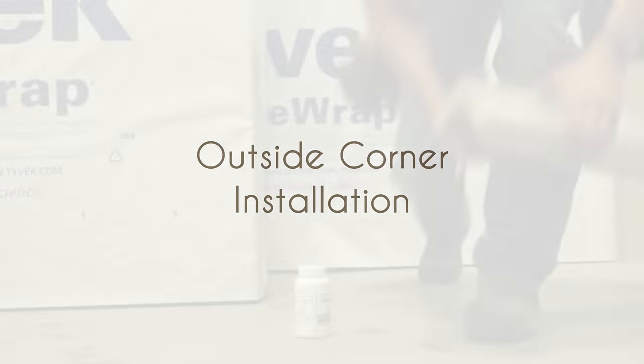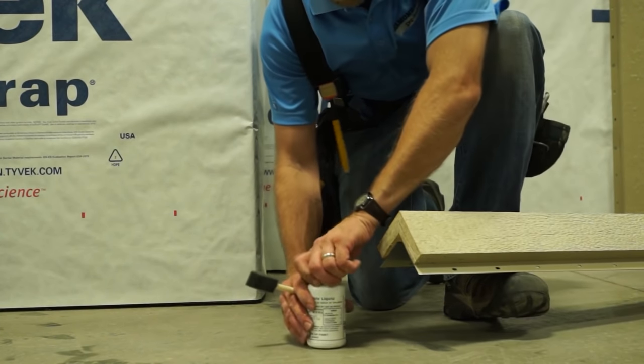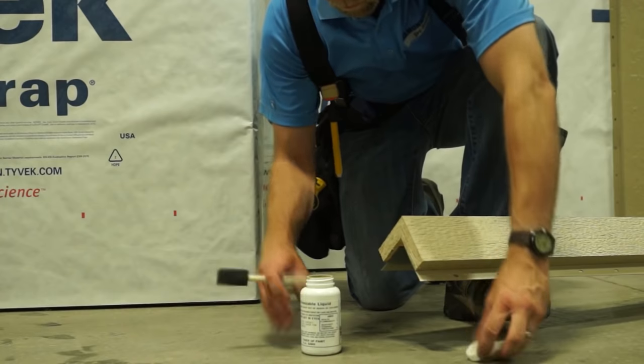Hidden Fastener Trim with Nailing Fin from Wausau Siding Systems, built on LP SmartSide, allows for installations free of fasteners through the face.